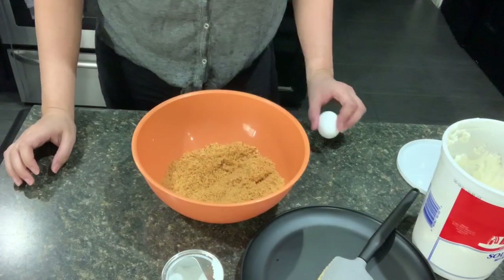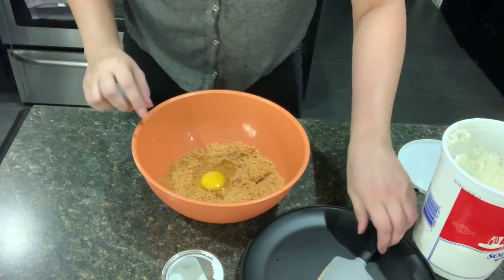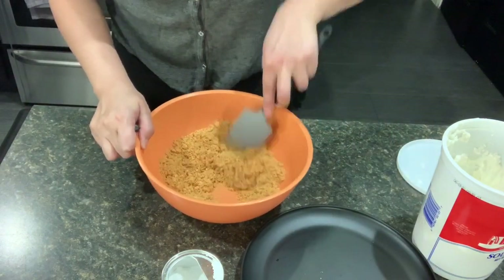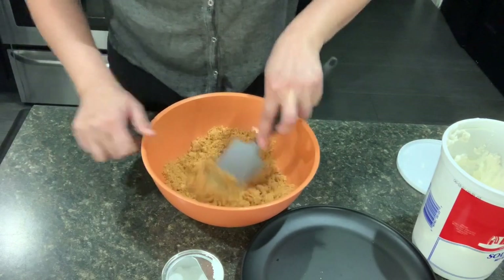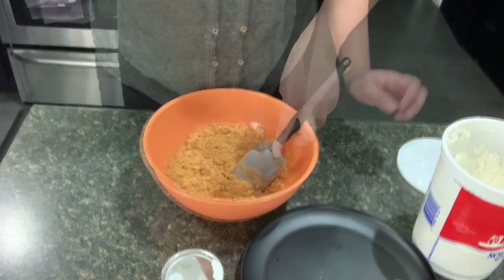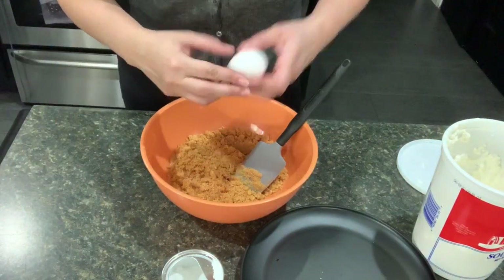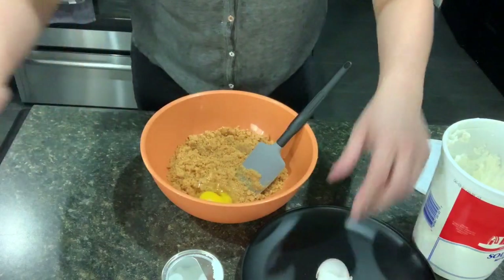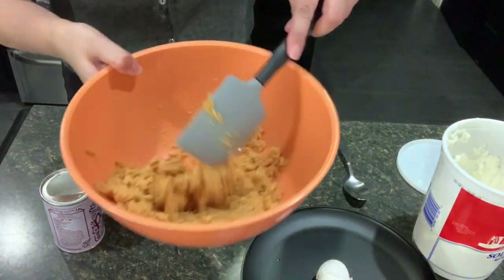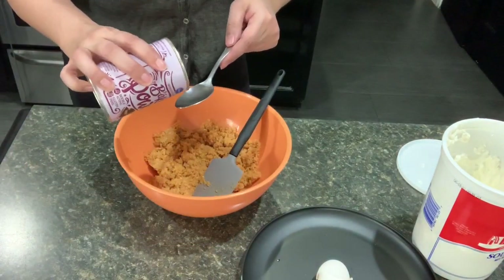So I have one egg right now. I'm gonna do it one at a time with the egg. Just mix it up a bit. Now I'm gonna add in my second egg and mix it in. It's starting to look like masa. So I'm gonna add in a spoonful of the baking powder.